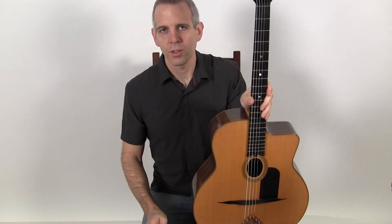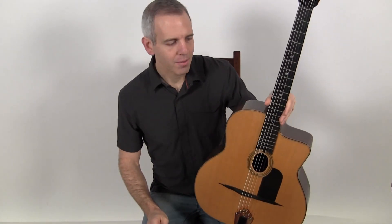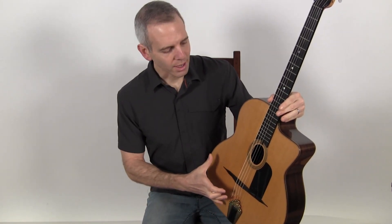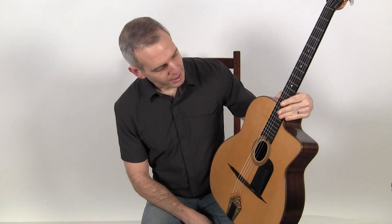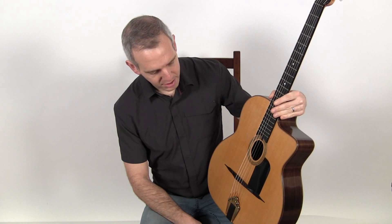Hello, I'm Michael from DjangoBooks.com, and this is a 2012 Shelley Park Montmartre. This is built in Canada by the well-known luthier Shelley Park, and this model is a Favino style design. It has the wider 16 and a half inch lower bout, and it also has a Favino style pickguard, which was common from the Favino models in the 60s and 70s.